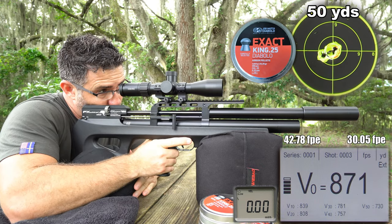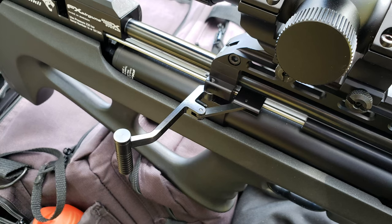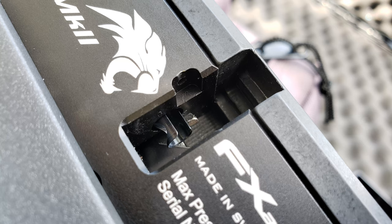Cocking is incredibly light and slick for any air gun, let alone one making this much power. Forward cycling is equally as nice, but can get a little bumpy moving the pellet out of the mag and into the breech. The handle itself is very comfortable and is in the perfect position. The bolt probe is hollow and doubles as a transfer port — pretty slick stuff.